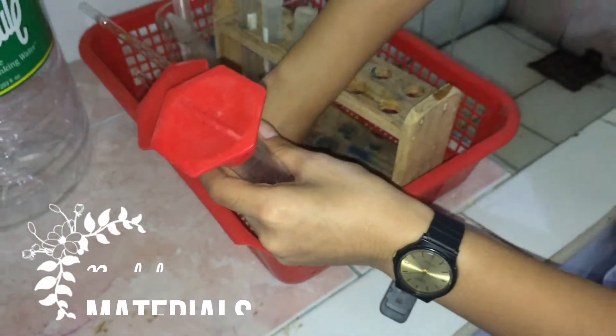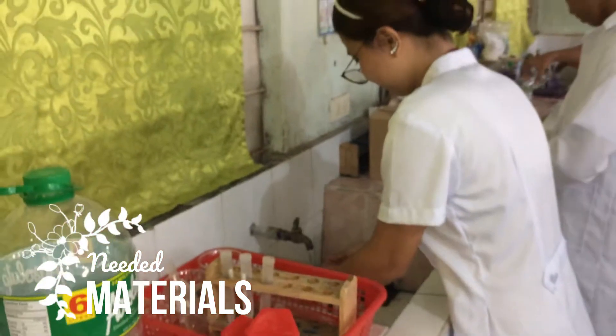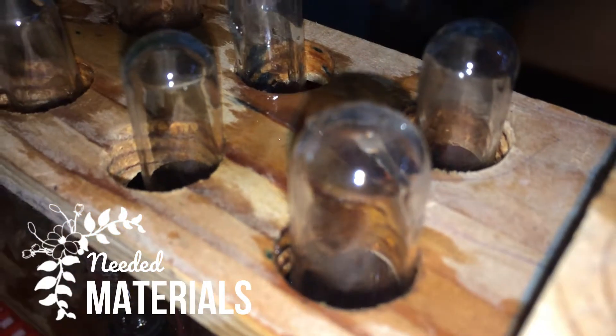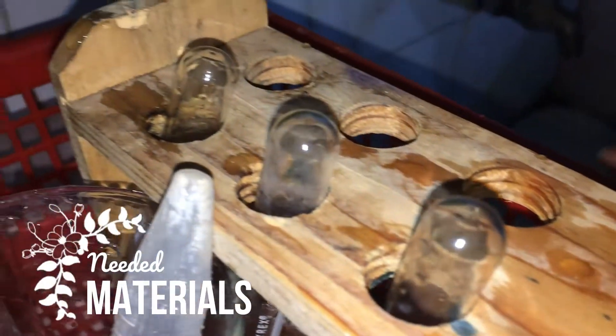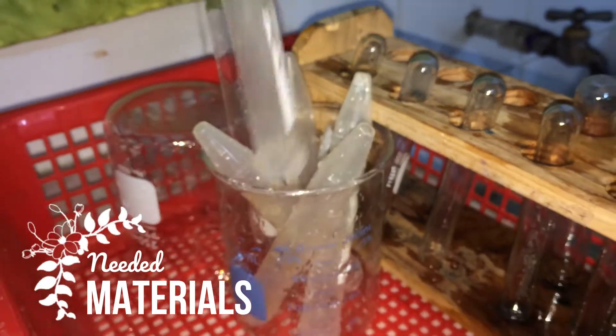These are the things that we are going to need: chicken liver, analytical balance or triple beam balance, centrifuge tubes (10 pieces), graduated cylinder (50 ml), filter papers, spatula, mortar and pestle, 24 pieces of test tubes, 3 pieces of 10 ml pipette, stirring rod, centrifuge, test tube rack, droppers, and lastly, 150 ml beaker.